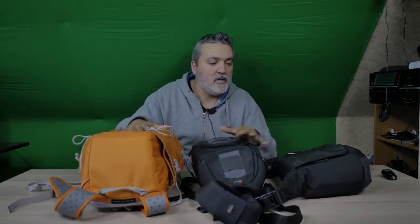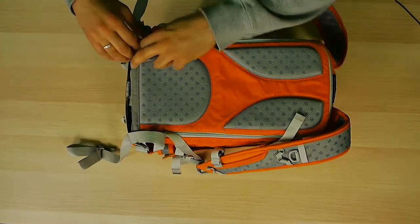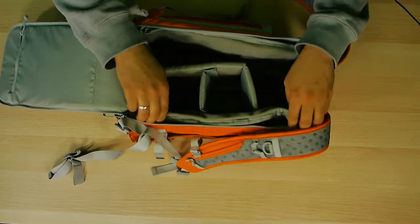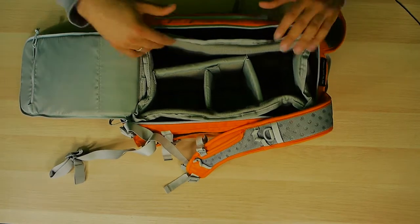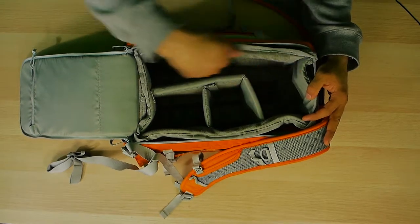Here are three of my main bags — big, medium, and small. First we get into this orange bag here because this is the main bag that I use. You open it like this. You can actually take all this out so you can build and fix it outside of the bag and then put it in. There are lots of foam dividers that you can fix and change.